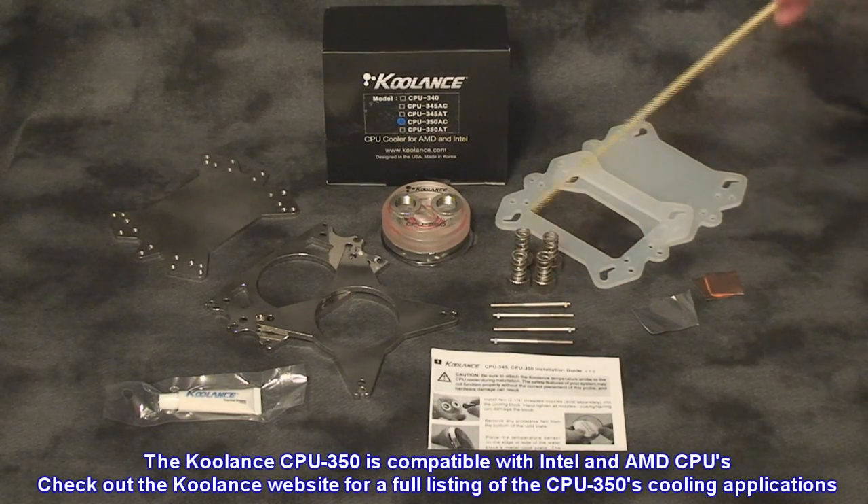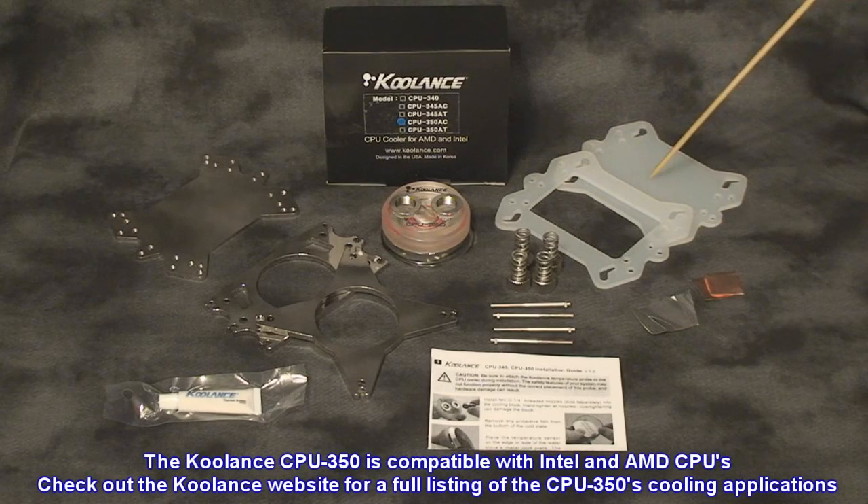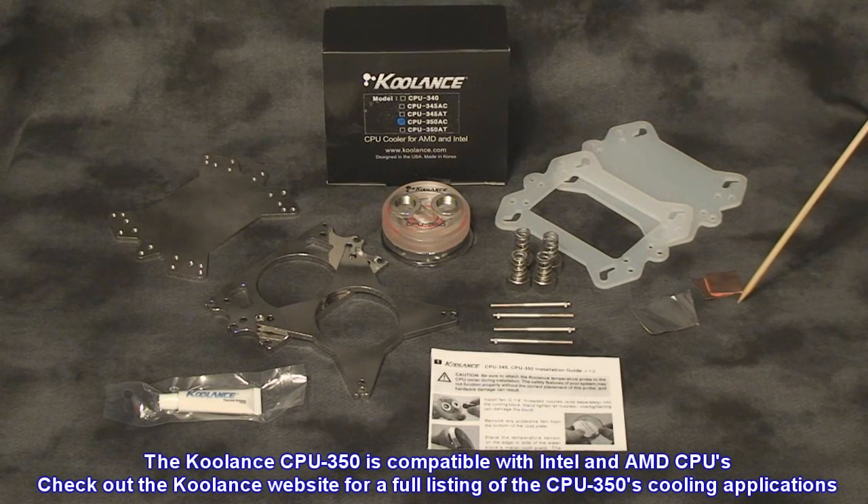Also included are four threaded posts, four tension springs and tension nuts, an assortment of silicon backing plates for your socket application, as well as aluminum and copper sensor thermal tape.